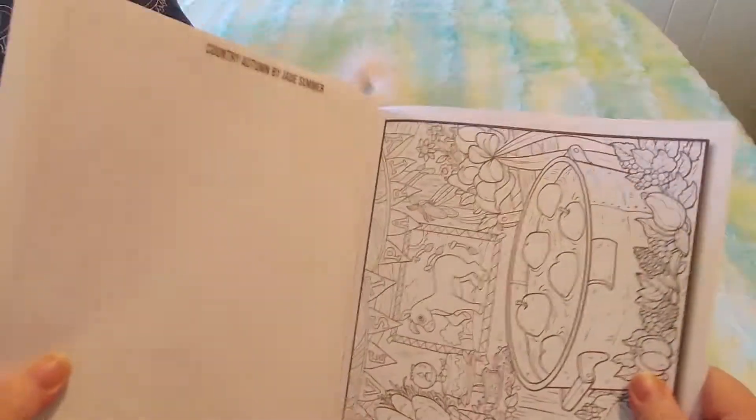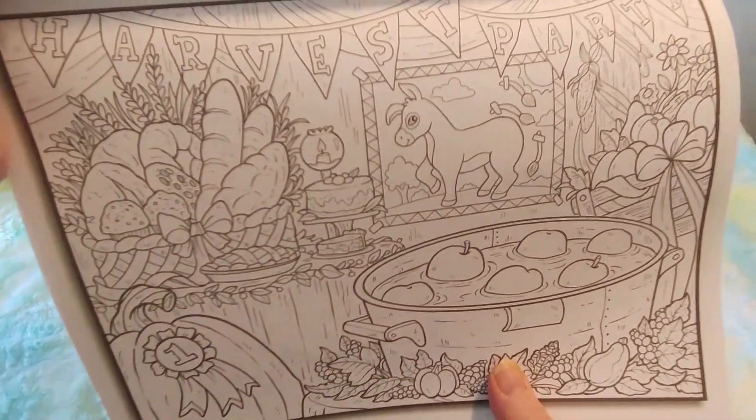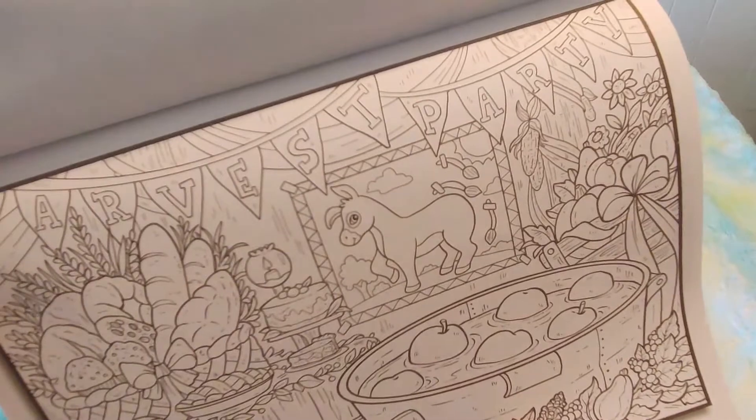I would have loved this coloring book as a little girl, you guys. Oh, bobbing for apples and pin the tail on the donkey — it's a harvest party. That's adorable.